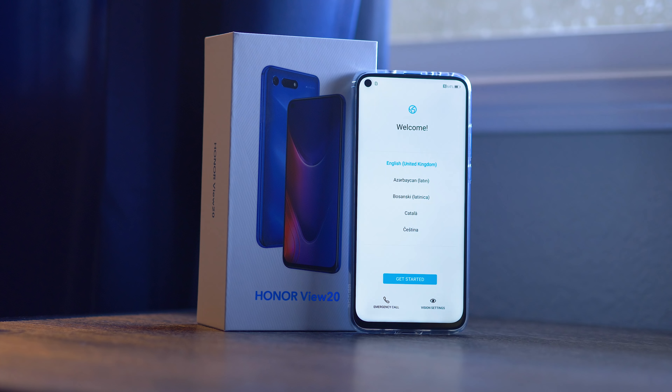Some design cues are really making the View 20 an attractive device — not only with that hole punch, which you can let us know what you think of in the comments down below, but also because of that great backing with a wonderful design that really makes it stand out.